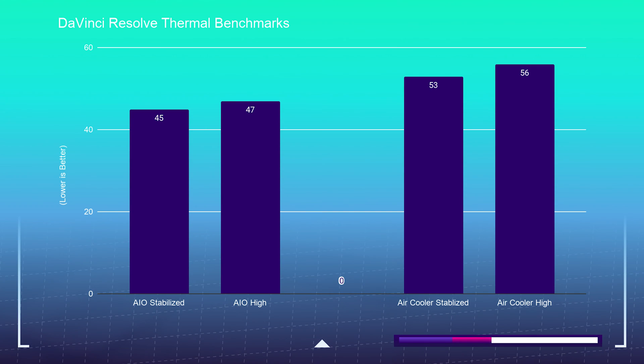For DaVinci Resolve, the air cooler stabilized the CPU at about 53°C and saw a high temperature of about 56°C. For the AIO, it stabilized at 45°C and had a high temperature of 47°C. So overall, the AIO is going to keep your PC cooler.